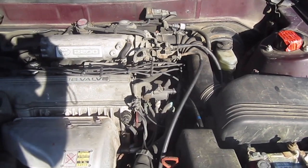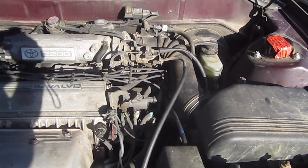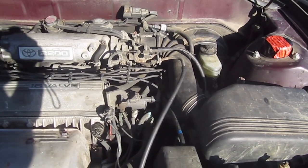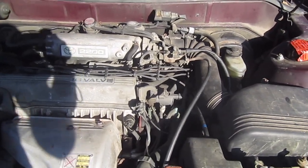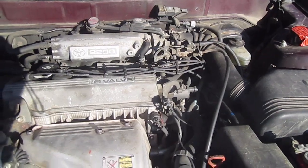This video is to show how to replace a speed sensor in a 1993 Toyota Camry with a four-cylinder engine. This is an automatic and I believe this is the 5F SE engine.